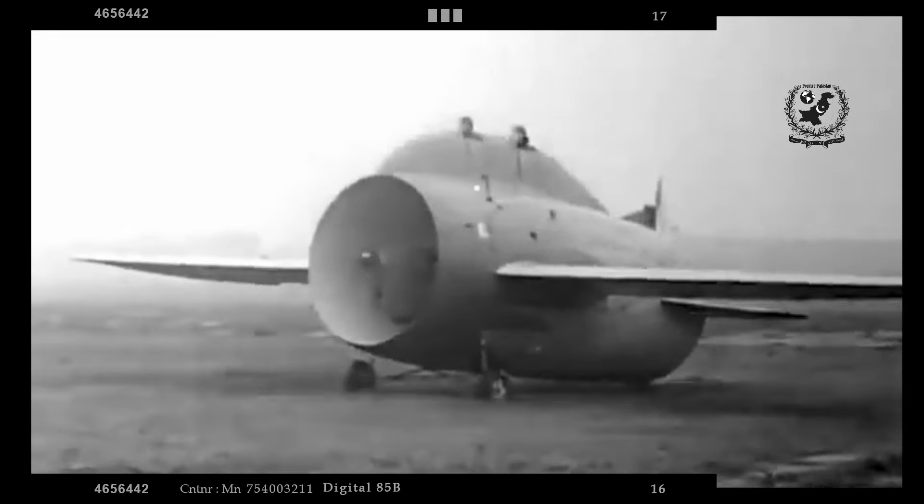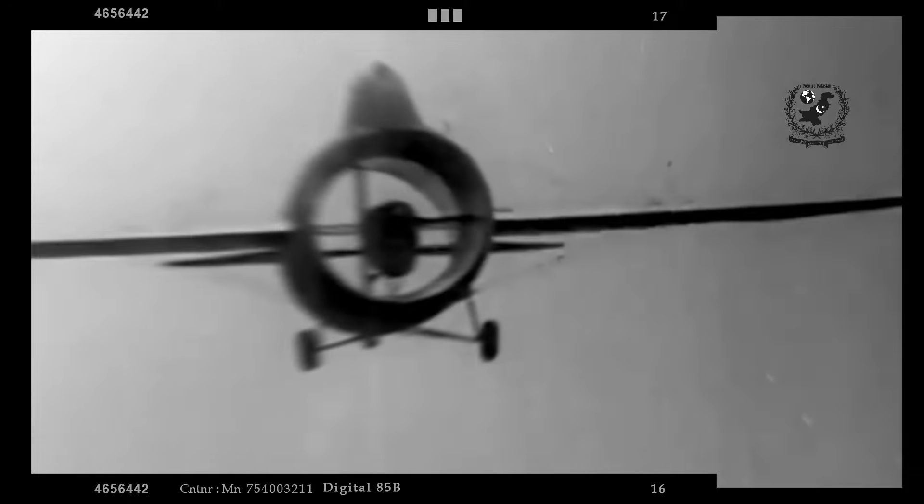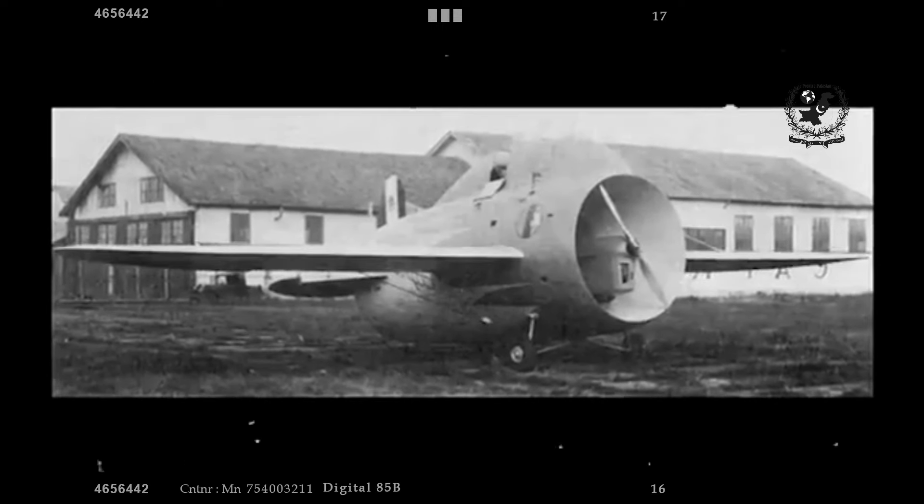From 1928 to 1931, Stipe conducted extensive tests at the aerodynamic laboratory in Rome, using wind tunnels to determine the optimal shape for his tube-shaped fuselage, engine placement, and propeller speed. By 1931, he was confident enough in his findings to build a small working replica and publish his research in the Revista Aeronautica journal. His work caught the attention of General Luigi Crocco, director of the Italian Air Ministry, who saw potential in Stipe's ideas and approved the construction of a full-scale prototype.